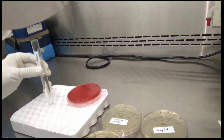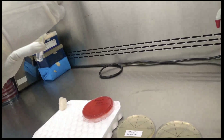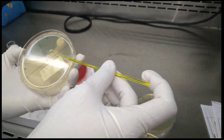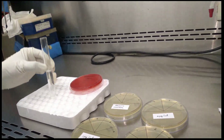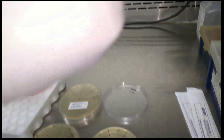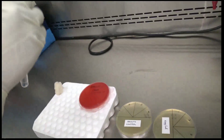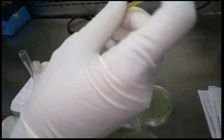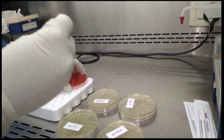Take a 10 microlitre loop and streak it in the area corresponding to the isolate number. Take a loopful and streak onto each colistin agar plate — first the growth control plate, then the 1 microgram per ml plate, the 2 microgram per ml plate, and finally the 4 microgram per ml plate. Do not forget to subculture onto a blood agar plate as a sterility check to confirm the purity of the isolate.